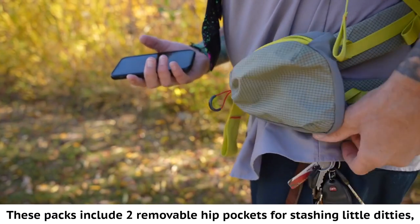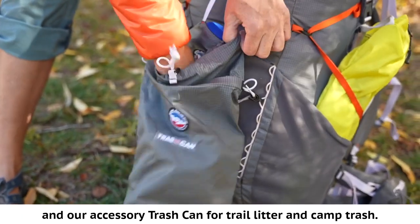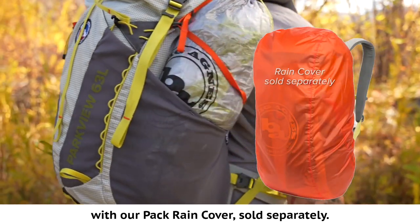These packs include two removable hip pockets for stashing small items and our accessory trash can for trail litter and camp trash. Keep your gear protected from the elements with our pack rain cover, sold separately.